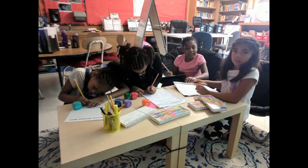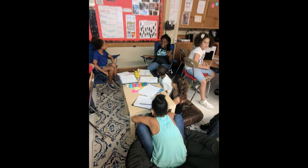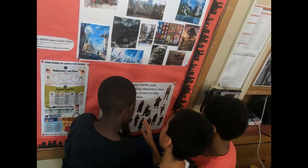Hello everybody, Mr. O here. I decided I am going to teach you how to make your very own at-home inspiration station based off of the inspiration station that I've created in my classroom.